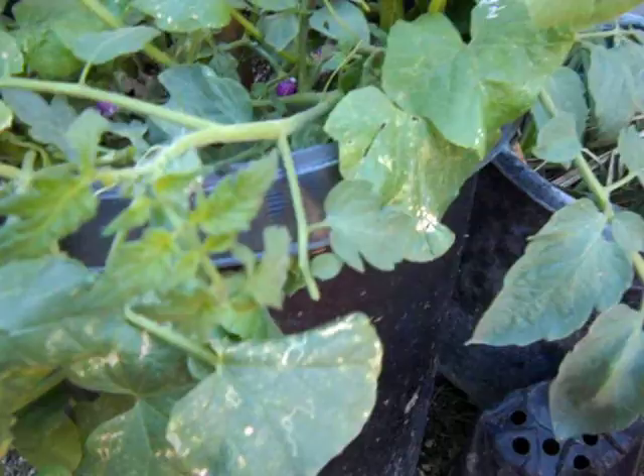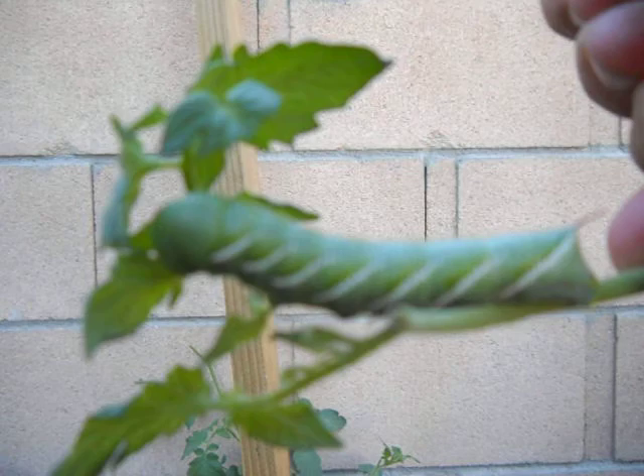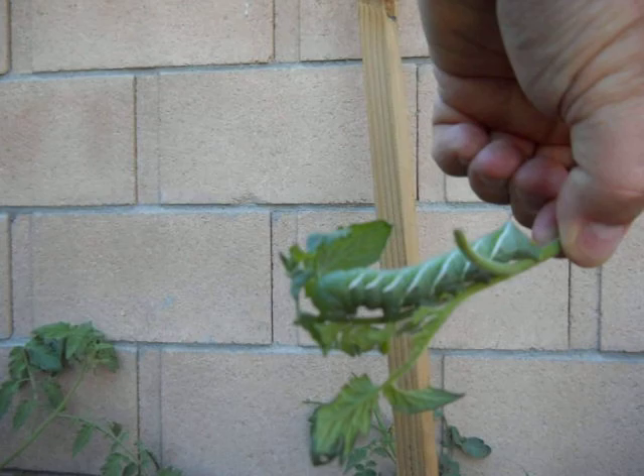We've got another big beastie — again an absolutely enormous critter consuming a very large amount of foliage. He didn't even stop; he just probably treated it like the wind was going by and kept on chewing.